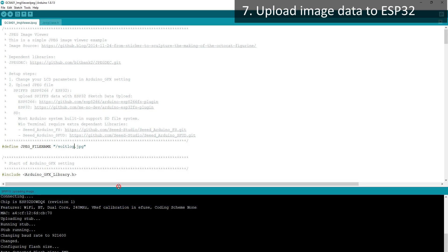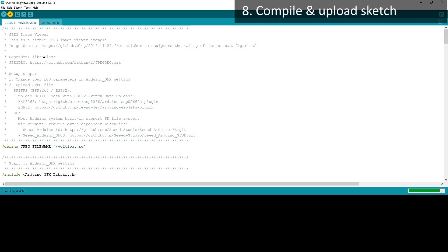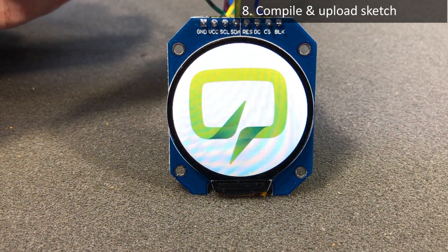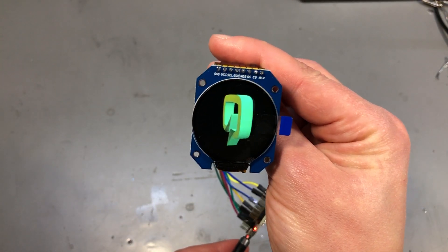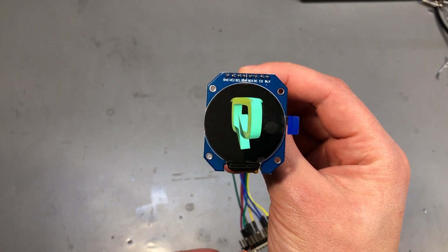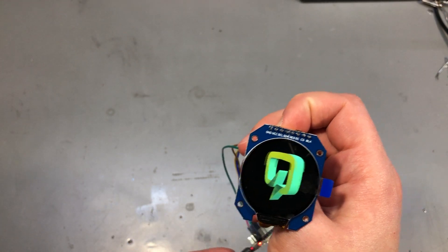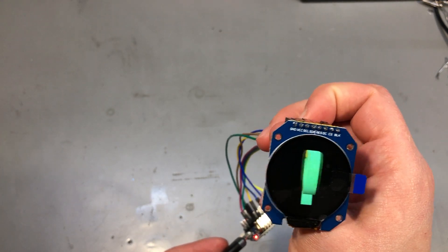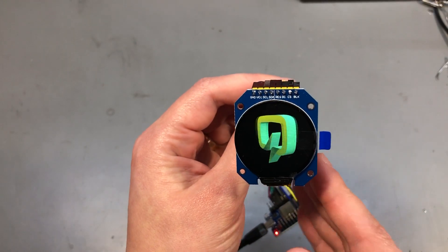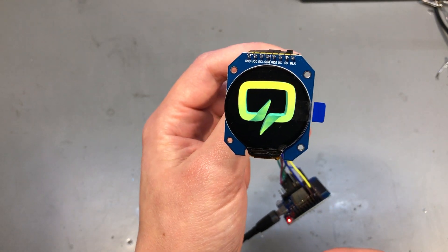Make sure the file you're uploading will fit inside the reserved area of 1.5 megabytes. Compile and upload the code as normal and the result should be the JPEG image displayed on the LCD. The same technique can be used for uploading a GIF file — just load the GIF example, select the driver chip and SPI interface, place your GIF file in the data folder, upload the new data to SPIFFS, then compile and upload the code and the animation should start displaying on the module. This can literally be done in less than half an hour, including any time needed for downloading and installing the required tools.